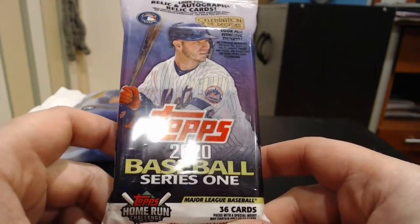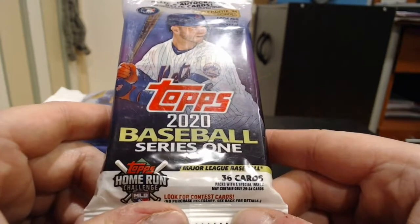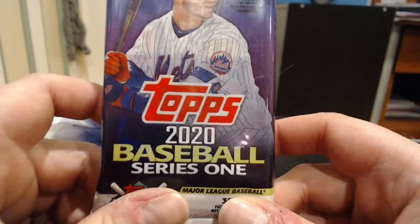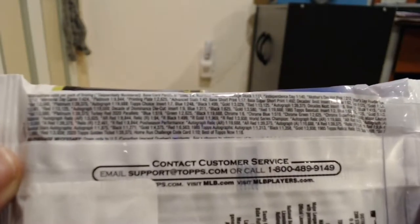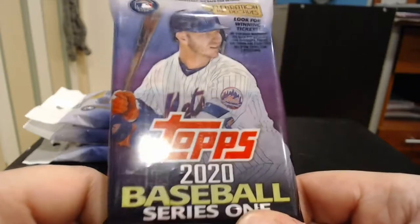These are Topps 2020 Baseball Series 1. It says 36 cards packed with a special insert, may contain only 29 to 34 cards, look for a contest card, look for winning tickets, celebration of the decades, look for relic and autographed relic cards, may contain redemption cards with expiration dates. Here are the pack odds on the back — you can pause and frame it. Some of the more common ones we'll see will be rainbow foils, gold foils, parallels, vintage stocks, independence day, and from there the odds go up and up.